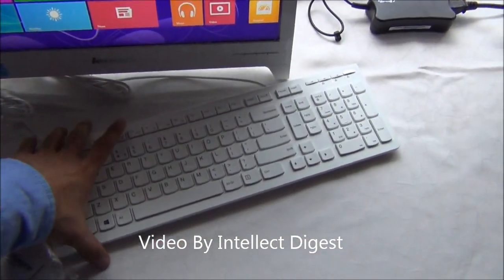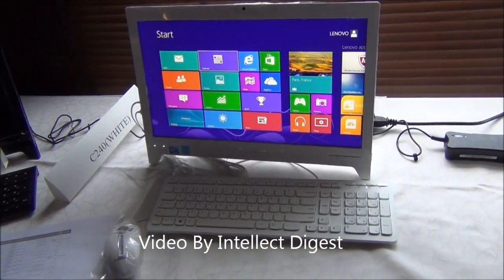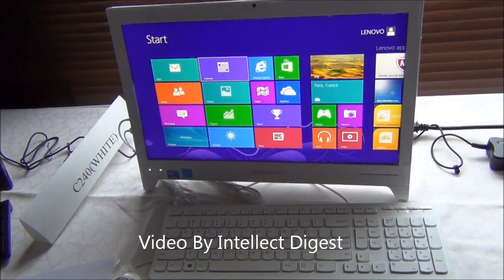It comes with a full-size keyboard and wired mouse. I will also show you some other models which come with a wireless mouse. That is all we have on a quick review of the C240.